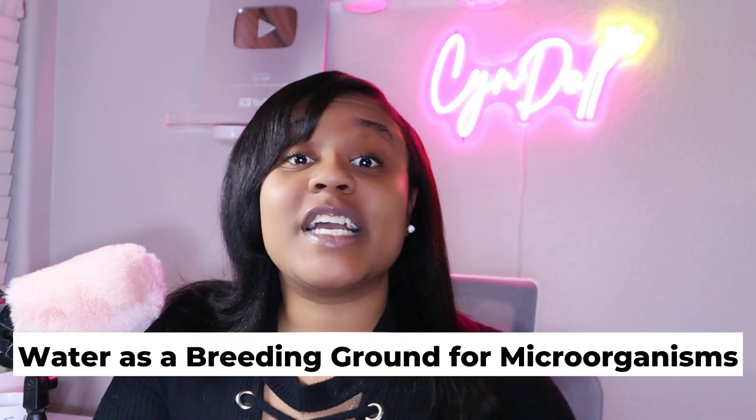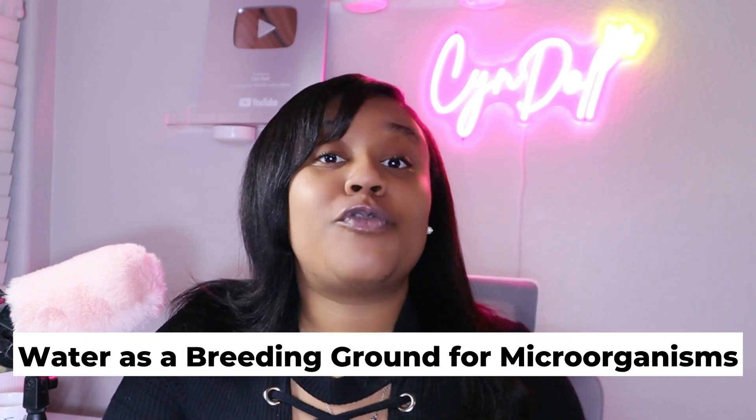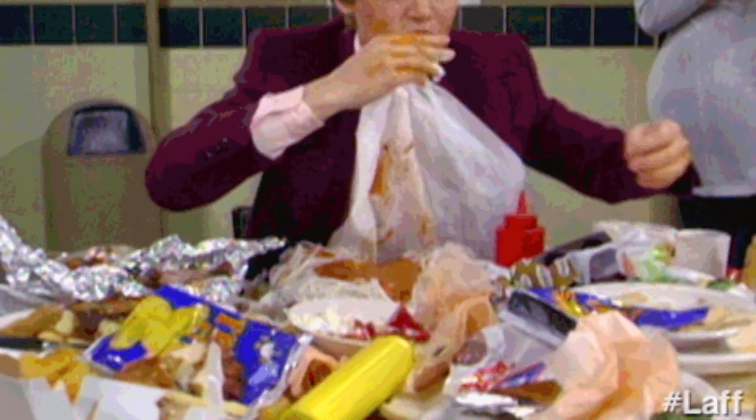Number two: water is a breeding ground for microorganisms. Microorganisms like bacteria and fungi need moisture to survive and multiply. By adding water to the gel, you are introducing a key element that makes a favorable environment for yeast, bacteria, and other microbes. You are literally just making a petri bowl full of bacteria.